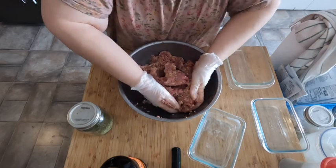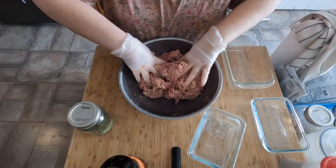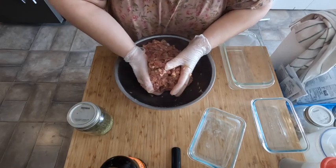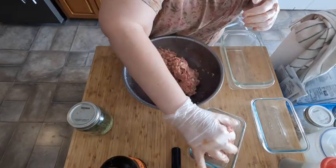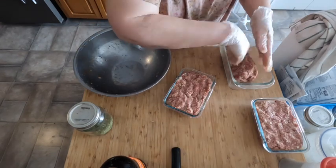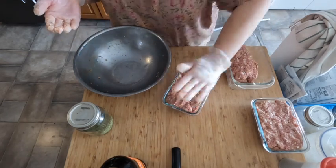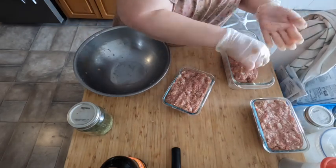Don't do this with a dainty spoon — one of the best parts about doing freezer meals is getting your hands dirty. That looks good and actually smells really good for raw meatloaf. Let's get some in the little loaf pans first — making sure I get the same amount in each one.